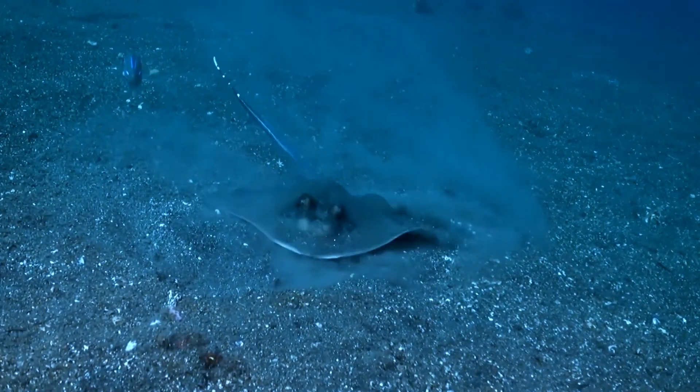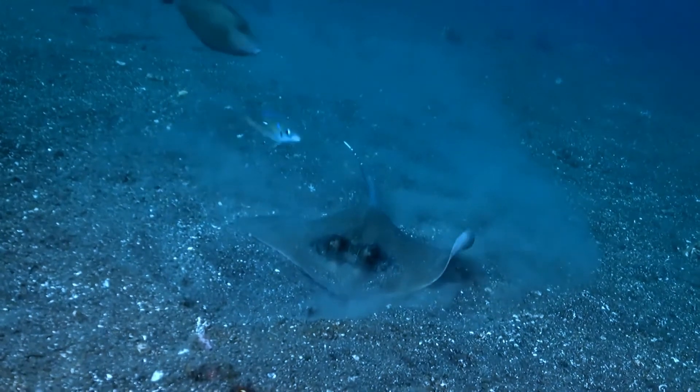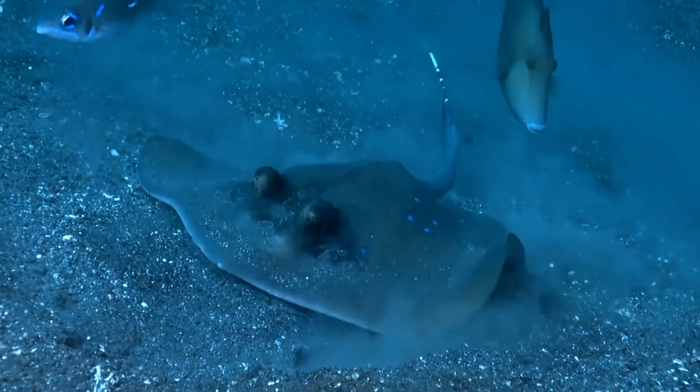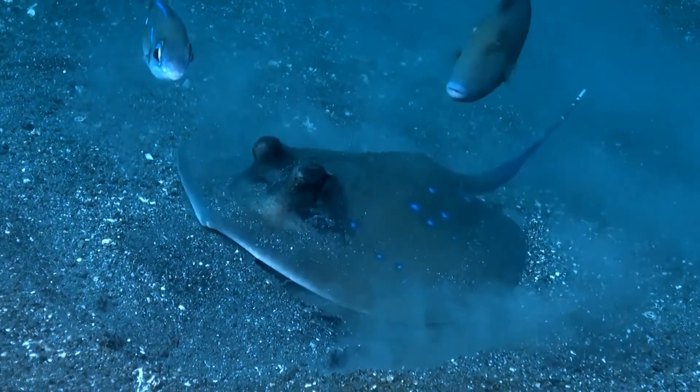Kuhl's maskray is ovoviviparous. The embryos are retained in eggs within the mother's body until they are ready to hatch. The embryos receive nourishment from the mother's uterine fluid. Mothers give birth to up to seven pups per litter.